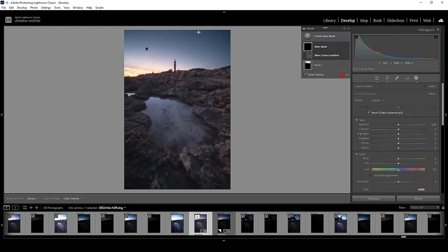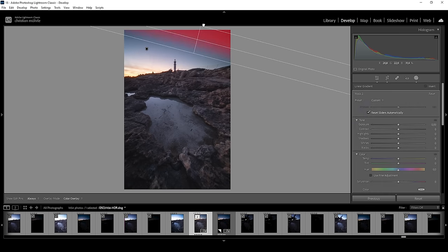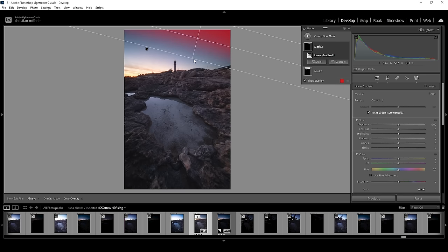I'm going to add another linear gradient on top of it, make it a little smaller than the previous selection, and again bring down the exposure. This is quite heavy, but I love how this looks on this image. If you don't want to do that, that's totally fine.